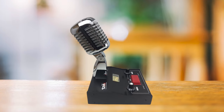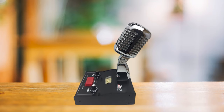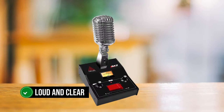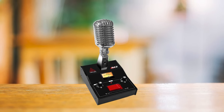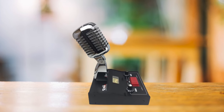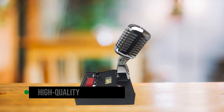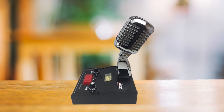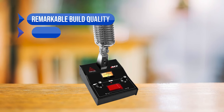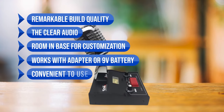It wouldn't do to forget that the PTT is pressed and the radio is transmitting. Right on the top of the base there's the mic itself — it looks quite elegant, somewhat retro, and has a power switch on the stem. More importantly, it does a remarkable job at catching sounds and transmitting them loud and clear. This power microphone works with a 9-volt DC supply, and adapters are available in the package so you can also get the mic to work with a 9-volt battery. Overall, though expensive, the Delta M2 is a high-quality power microphone with good looks, good design, and excellent audio quality. It's built like a tank and can be expected to last a long time. Pros include remarkable build quality, clear audio, room in the base for customization, and it works with an adapter or 9-volt battery.